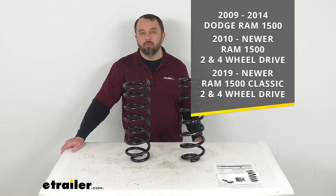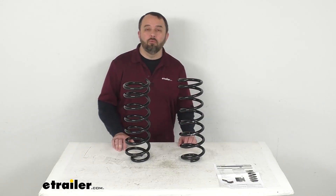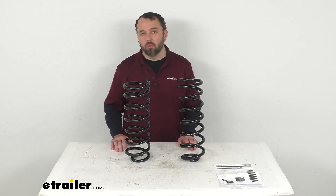I do recommend taking advantage of our vehicle fit guide here at eTrailer.com. Input the year, make, and model of your vehicle and our fit guide will confirm if these will work for you or if we have something comparable that will work for you.